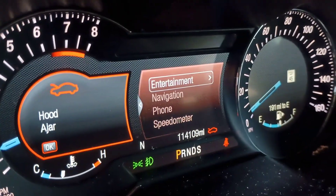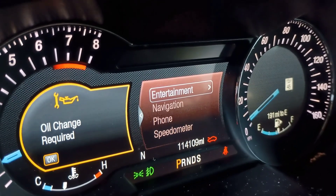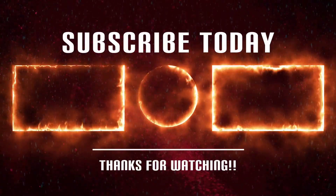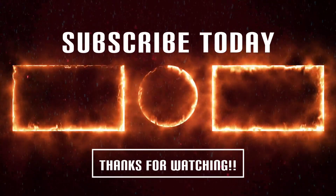Thanks for watching everyone. Don't forget to like, subscribe, and remember — fix it right, save that money, and as always, keep on wrenching everyone. Thanks for watching, and I'll see you in the next one.